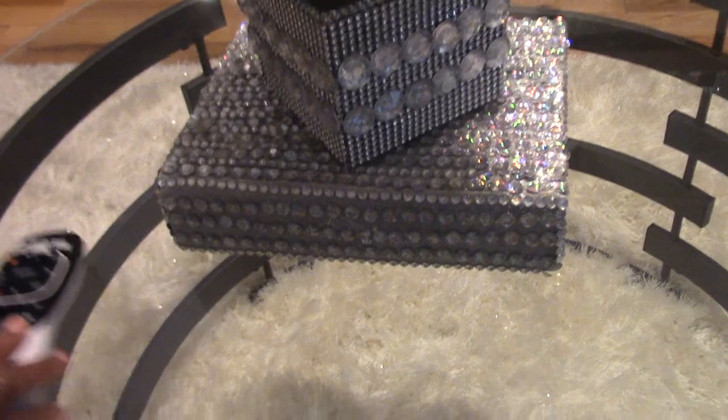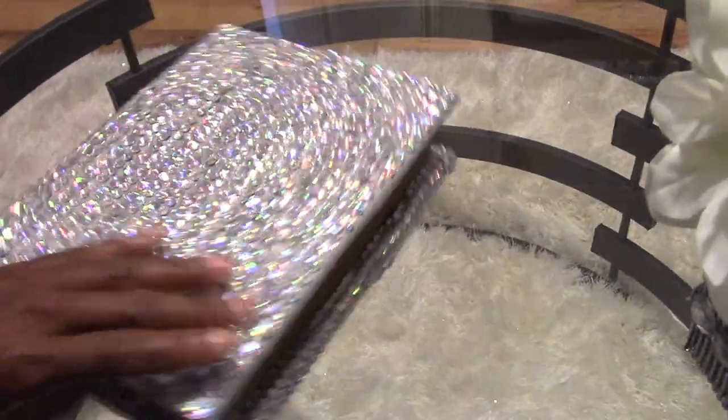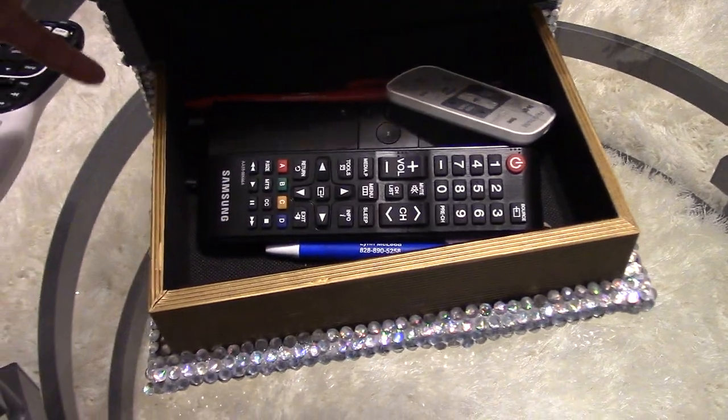Alright, so this is a box that I remade. You can see that material there — that's what it originally was, and there was a leather band across here that I covered with rhinestones. I keep our remote controls in there, an ink pen, and that sort of thing inside of it.